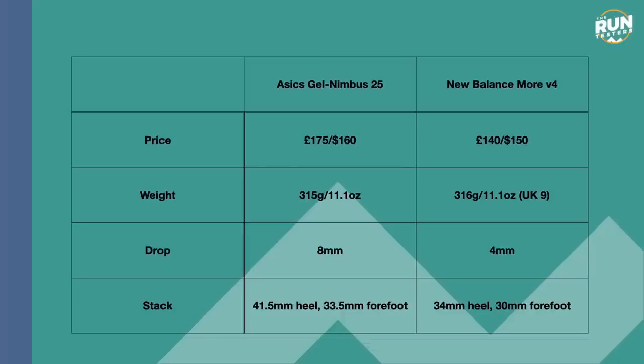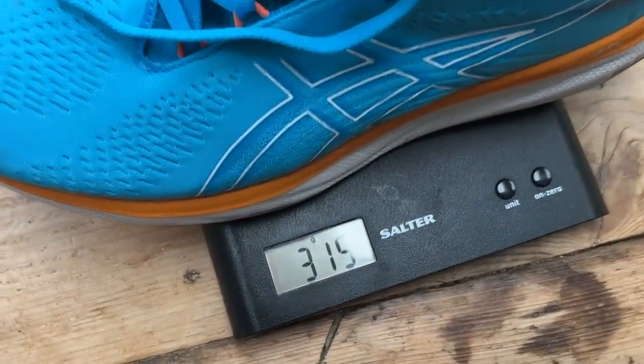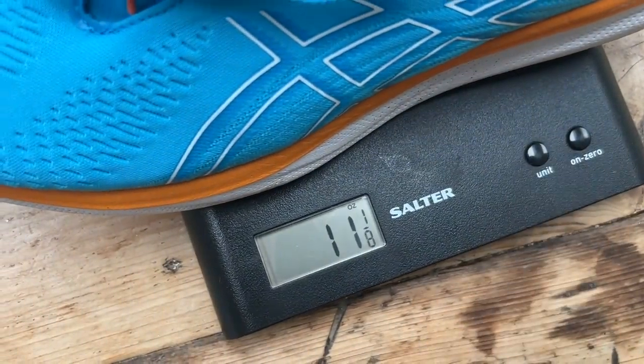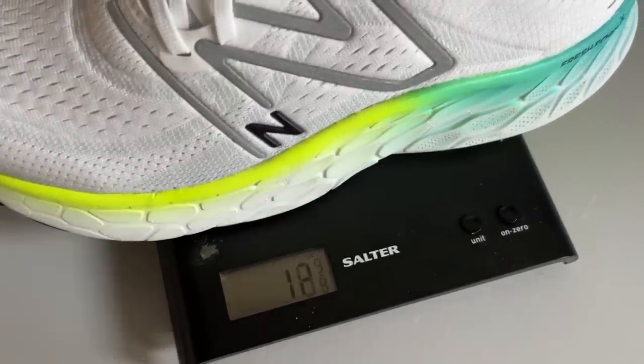The GEL Nimbus 25 is the more expensive shoe — £175 in the UK or $160 in the US — whereas the More V4 is £140 in the UK and $150 in the US. They are almost exactly the same weight in UK size 9: the GEL Nimbus is 315 grams (11.1 oz) and the More V4 is 316 grams, also 11.1 oz.